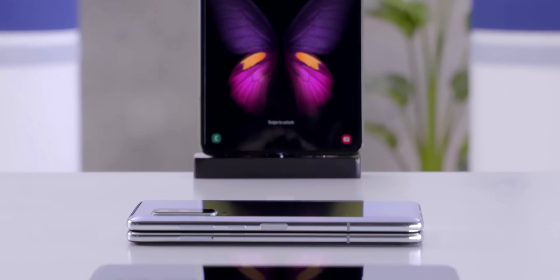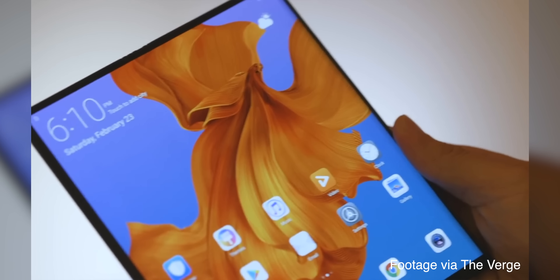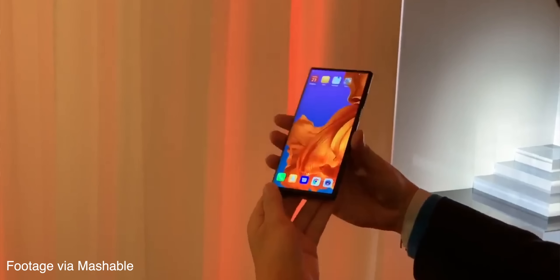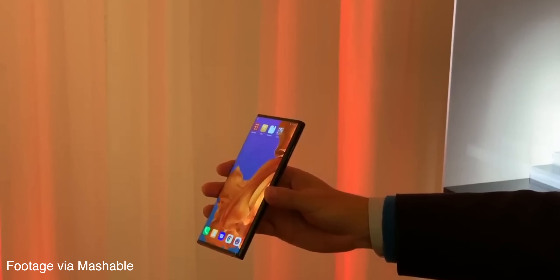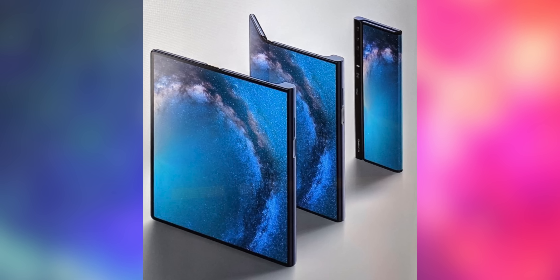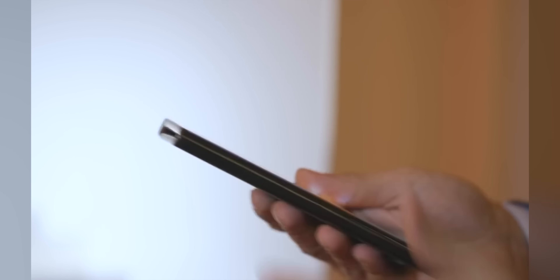I'm actually kind of excited about what Huawei is doing here. It definitely is better in design when compared to the Galaxy Fold, because it utilizes that small little curve or gap that the display needs in order to not crease to its advantage. So instead of having the curve on the inside, leaving kind of a little gap in between the phone, it actually has it on the outside — so it folds backwards almost — leaving you with a display on each side of the device, which I think is pretty cool.